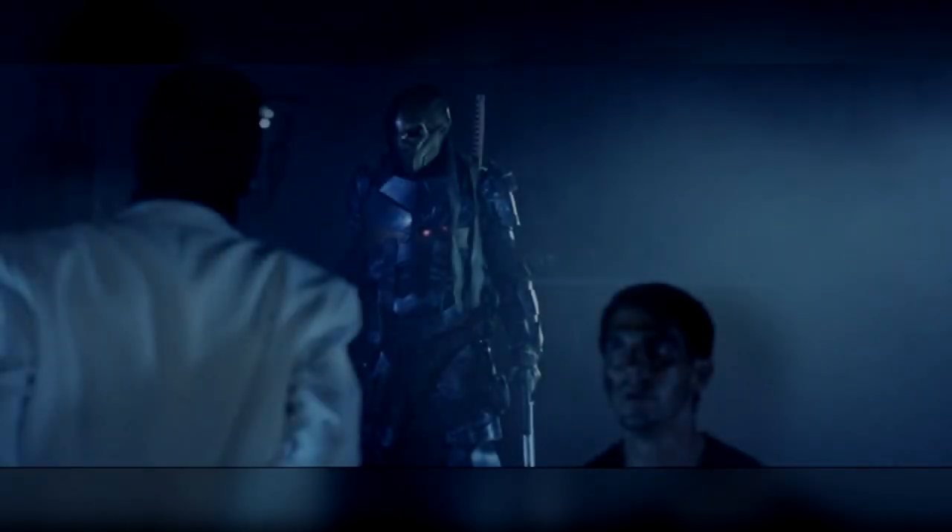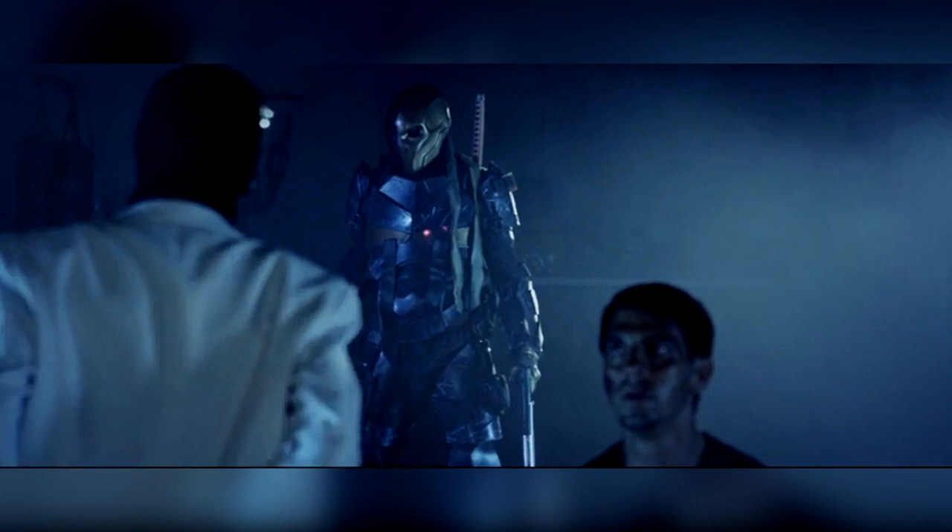What is up Batman fans, it's Tim here and today I'm going to be giving you guys a review on a fan film that is actually on YouTube right now. It's called Deathstroke Arkham Assassin — you can find the link in the description box down below. I suggest you watch that before you listen to my review.